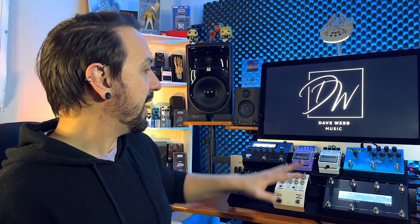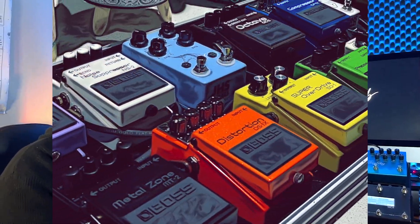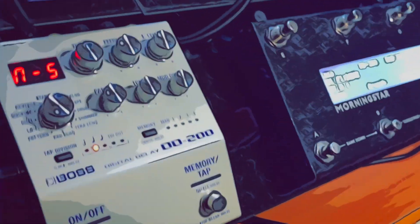Everything here is run through the effects loop. I plug my guitar into — sometimes I have another board on the floor with a bunch of analog and digital effects — I run through those into the front of the Core, and all of these guys here are in the effects loop because I like how all of these effects sound sitting after the amp. I wanted this one to be last in the chain so that I can either have the stereo out, or if I just want to use some headphones, I can just plug them in.